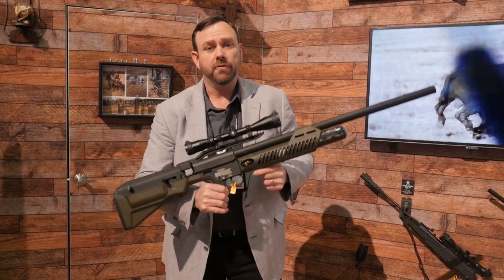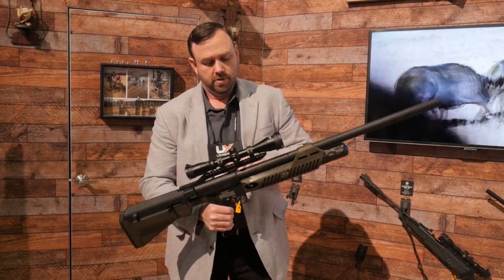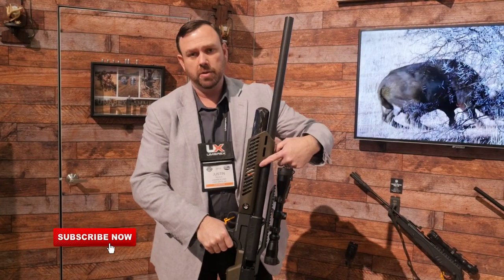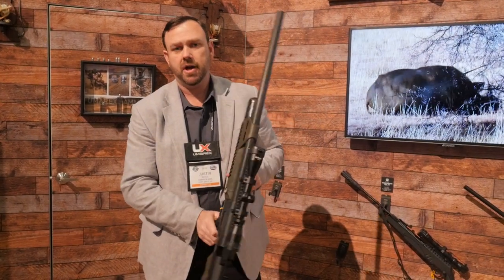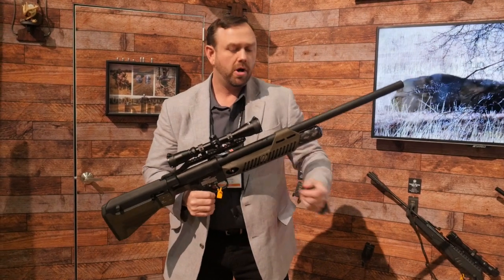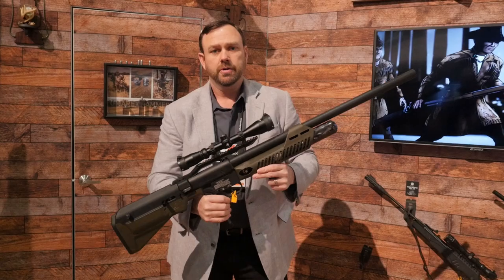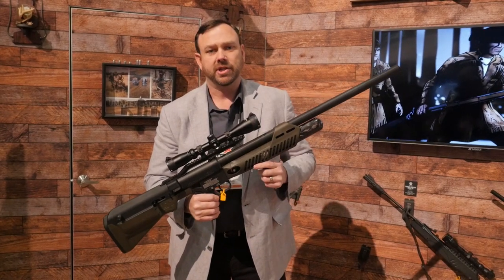It does not come with the scope, all for $799. It has long rails so you can add the optic you want. You've got M-locks on the bottom and both sides, so you can add your bipod or whatever you need. That's the Umarex Hammer. You're going to be able to find them at Impact Guns in Utah.